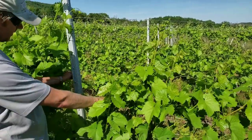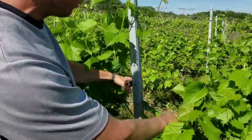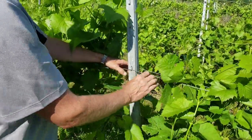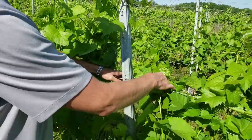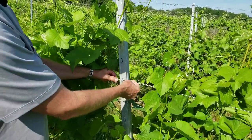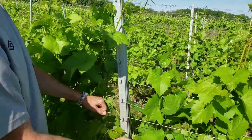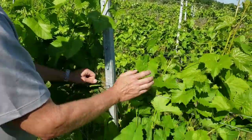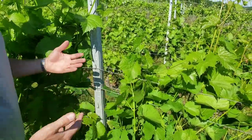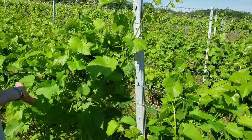Now we are taking the second one. An important part is that you always watch the length of the shoots. If you move the wires up too much, the shoots pop out again. So you want to only go in little steps so the shoots stay in, otherwise all your work is wasted.